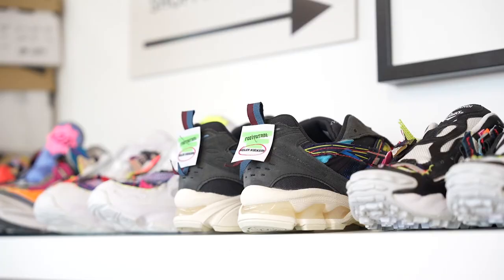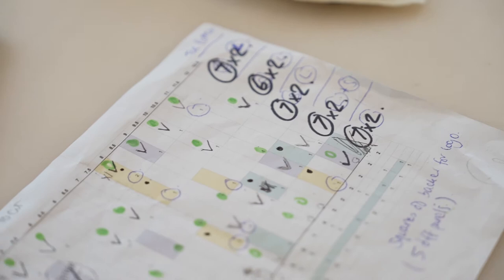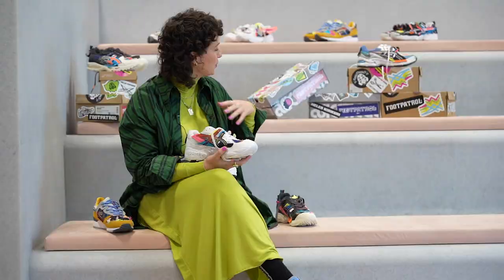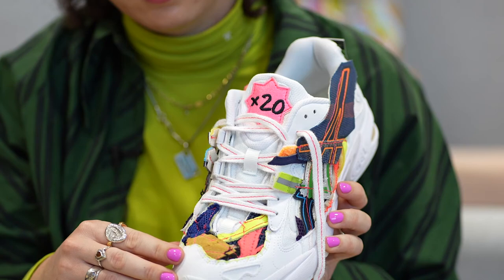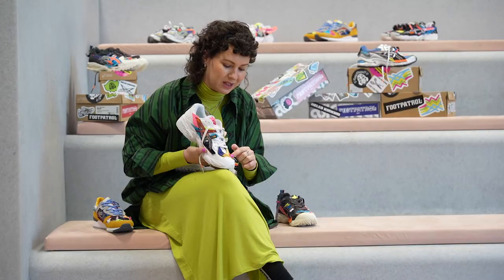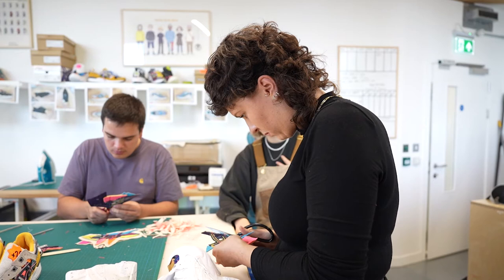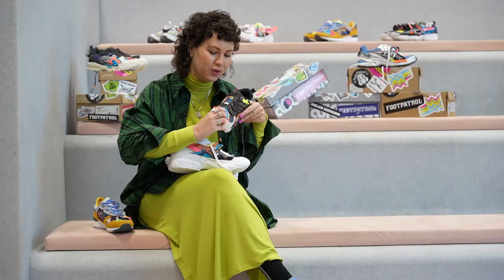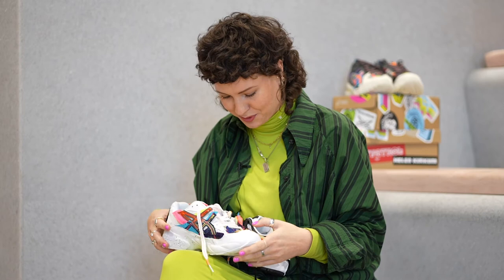The one-of-one pair we created for the Blueprint exhibition — all the offcuts from that shoe are also scattered across all the pairs. For example, you can see this mustard suede here; you'll also see that in the sneaker that's in the Blueprint exhibition. So across all the pairs there are little details scattered from that silhouette as well. I'm always thinking about the personality of shoes and how we can get that feeling across where everything is connected to each other.